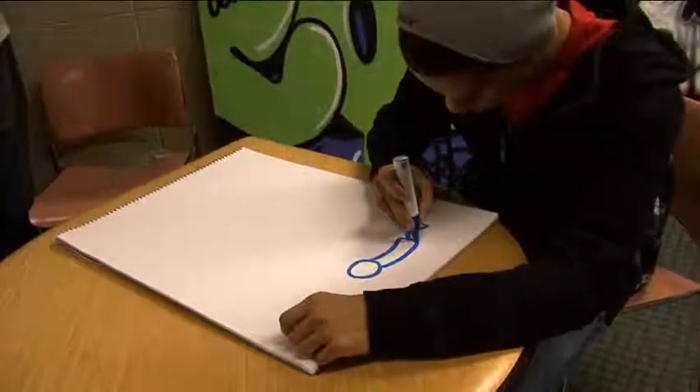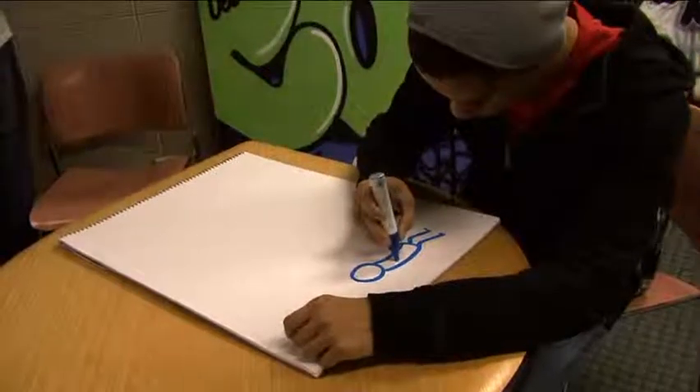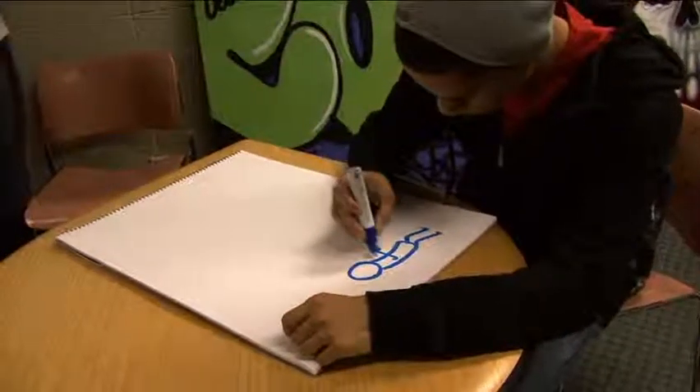So between the pads, the rolls, and the sketchbooks, being able to use spray paint on them is a huge plus for the artists that we work with and for us in general.